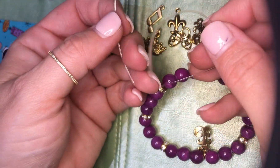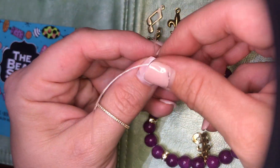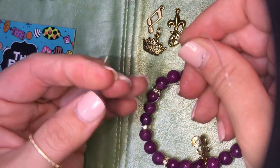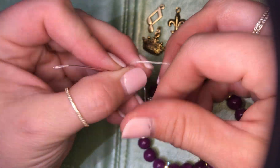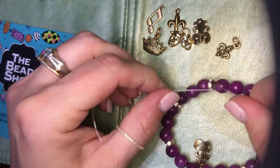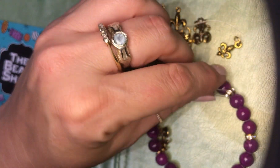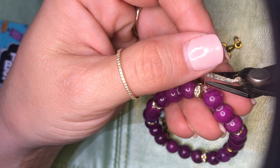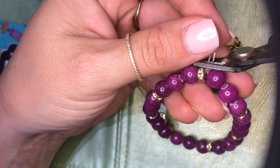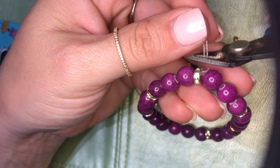Now we're going to do a square knot on top. Right over left and pull, and then left over right and pull. And that's it. Take my cutters — if you're improvising at home you can use nail clippers. A little trim.